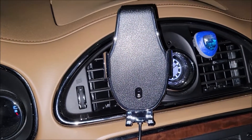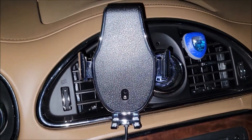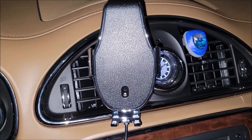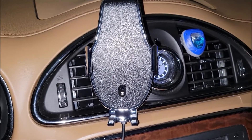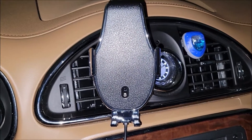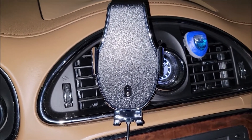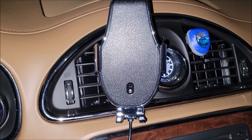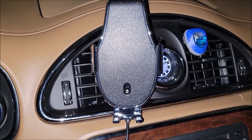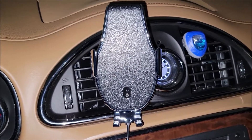If you touch this device, it opens up for you automatically to let you put your phone in. That's really important because one of the biggest pains of putting your phone in a car charger is getting it squished in, and then fumbling around with the cable trying to plug it in. Now she doesn't have to do any of that.